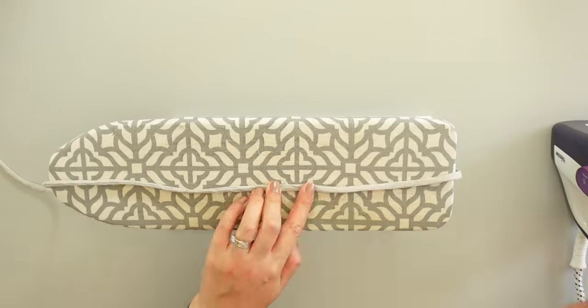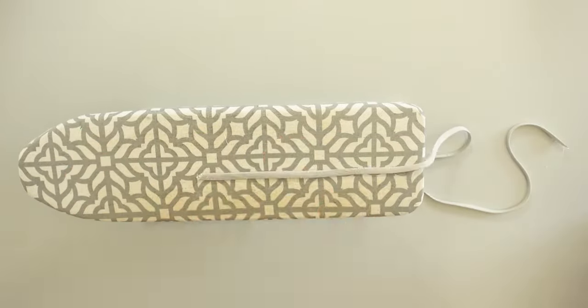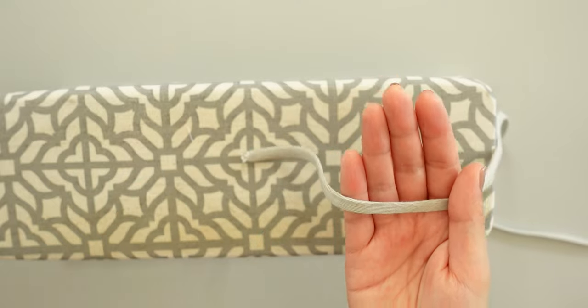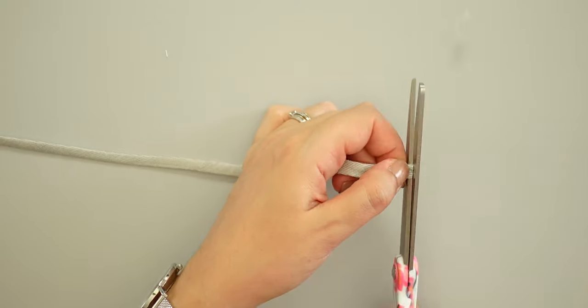After I press the strip. This is how it should look like. Let me show you closely. I don't need this end so I cut it off.